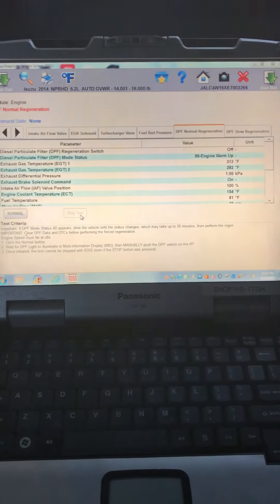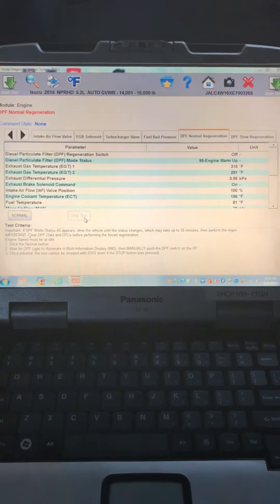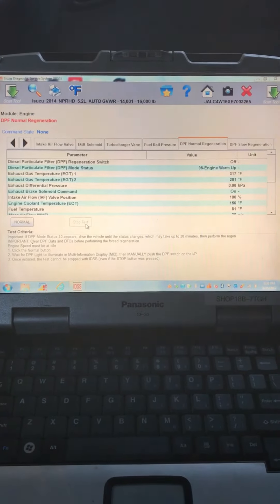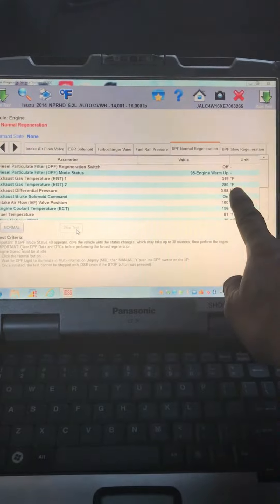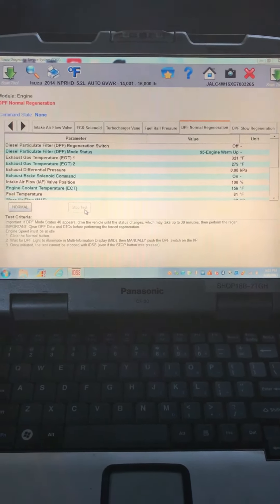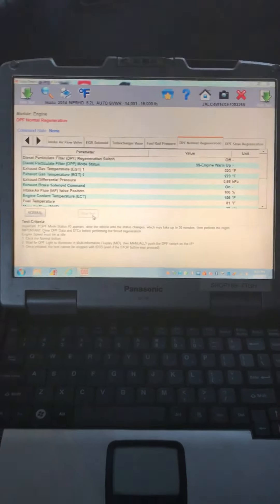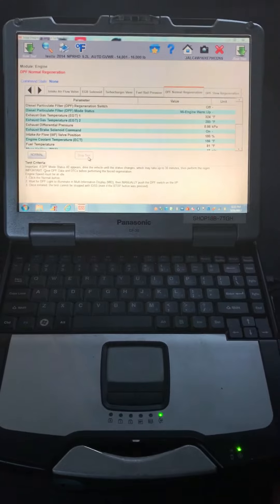If anything comes up, go back to the first page and check the codes to confirm that no codes came active. You will keep track of your temperatures here and your KPAs. And this is how you perform a park regen through Diagnostic Service Center under Isuzu.